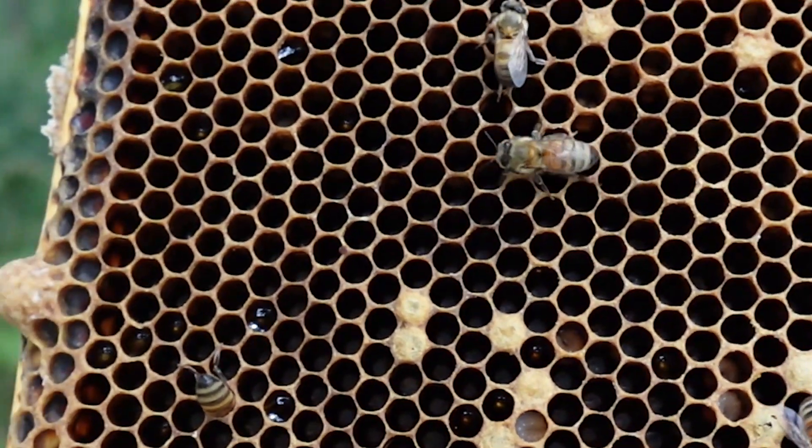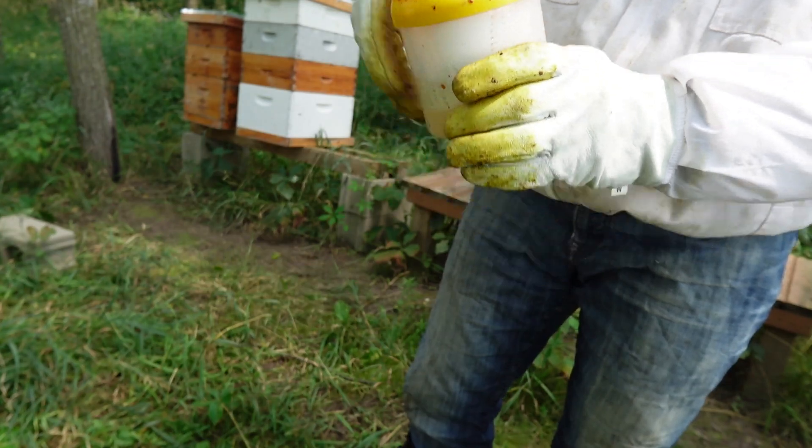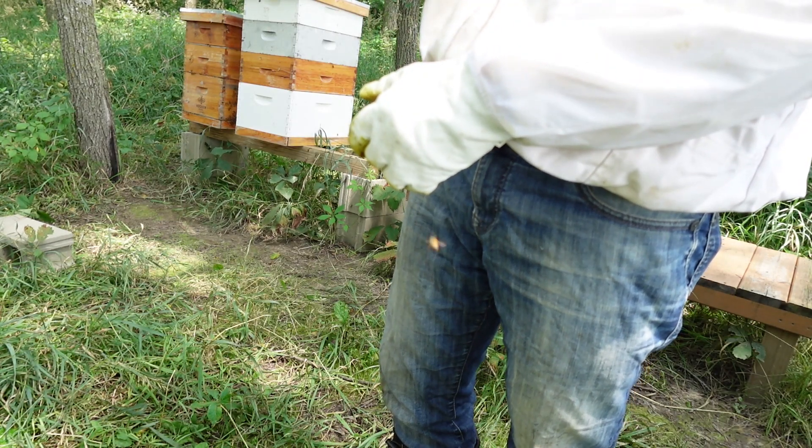Oh my god. Look at that. I got a mite running around. Probably a terrible sign. Moment of truth. All sorts of mites in there.